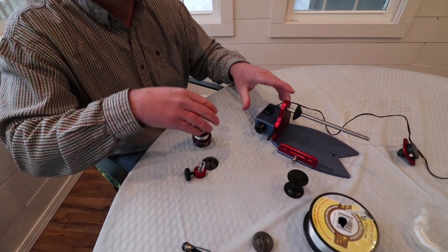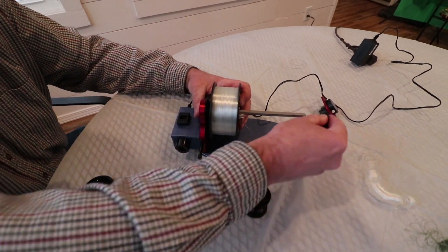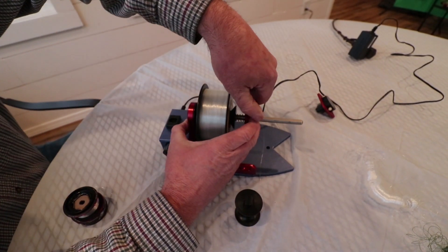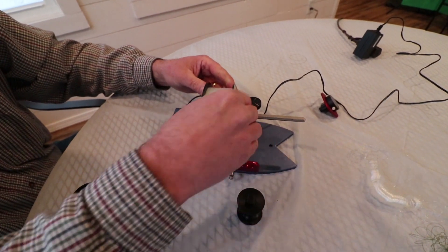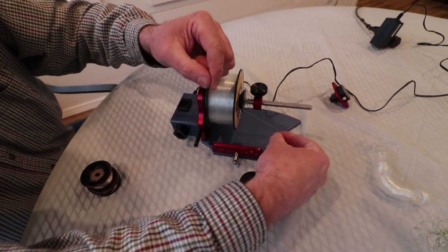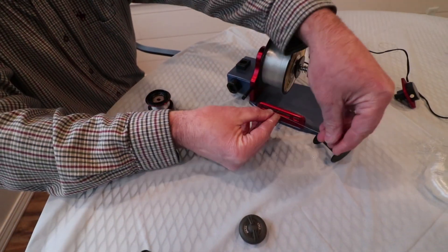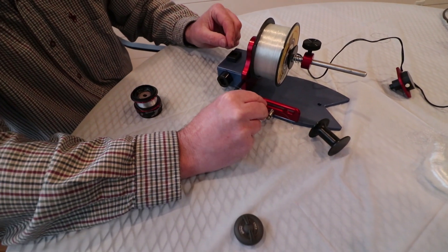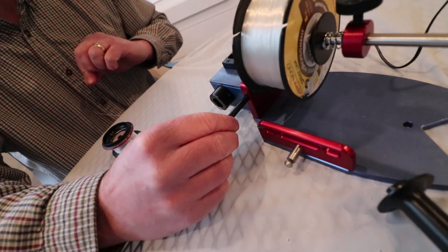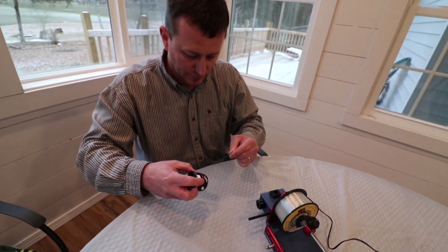Now we're ready to put the line back on. Slide our spool up, put the other wheel on, and set our tension. When we're spooling a spinning reel, we're going to run it through our line guide here, then through our spinning reel line guide. There's a little hole you slide the line through, and this is going to work back and forth as we spool up. I'll tie this up and we'll start spooling.